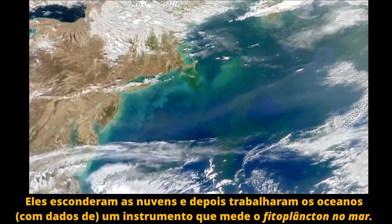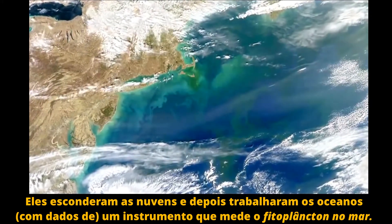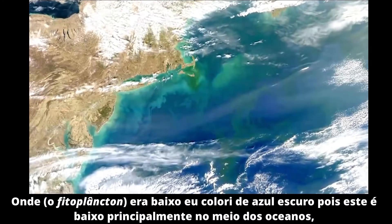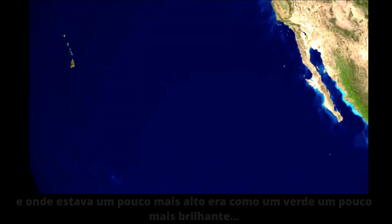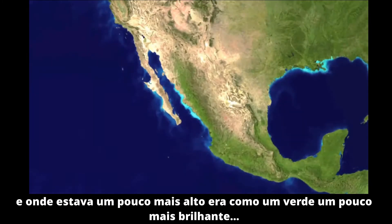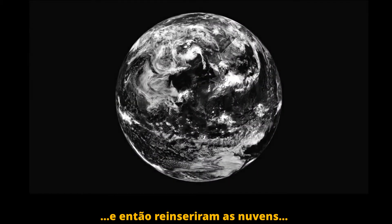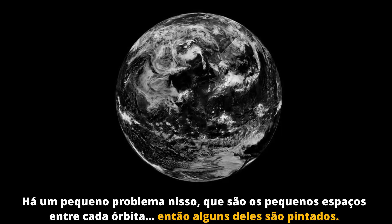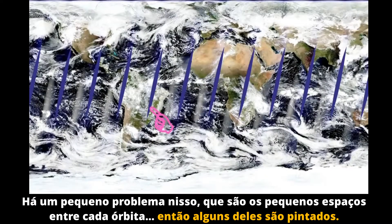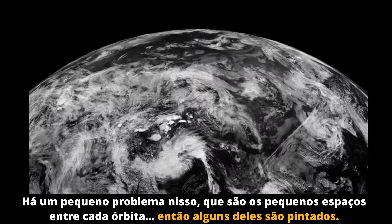The ocean data came from an instrument that measures phytoplankton in the sea. Where it was low, it was colored dark blue, because phytoplankton are low mostly in mid-oceans. Where it was a little bit higher, it was colored a little bit brighter green. Then they added the clouds back in. There's a small problem because there's a very slight gap between each orbit, so some of those are painted on.